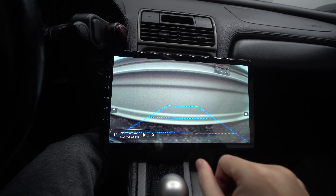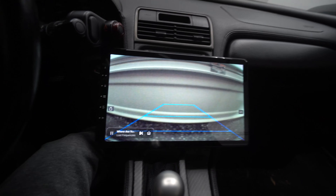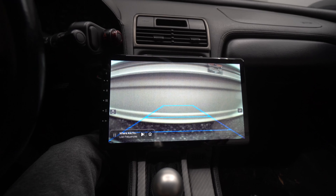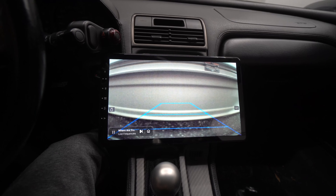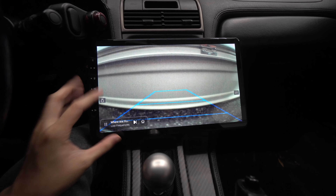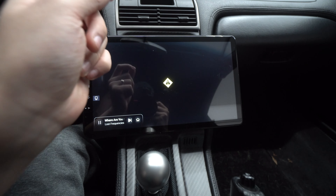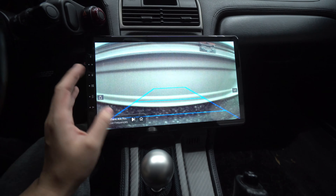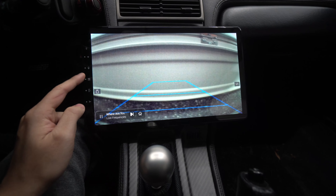You plug the yellow RCA into the yellow port on the back of the head unit — boom, you have video signal. Red wire is positive, black wire is ground. Connect those two and you get power. This head unit also has a front camera input, so there are two RCA jacks — one for front camera, one for rear. You can also add an auxiliary input for a game system or similar. The resolution is fine and you can adjust the guidelines.